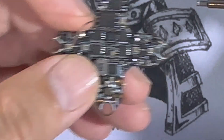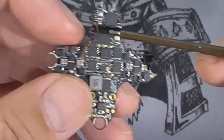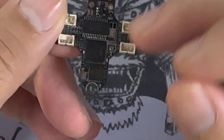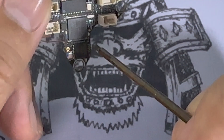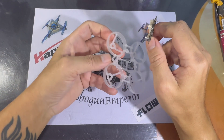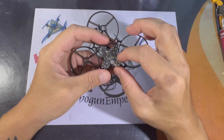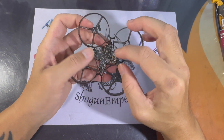The solder pads are really really tiny so you need to use a fine tip soldering iron. I'm probably going to use it on the Bassline frame and see how that goes, but I may use it on a 65 millimeter frame or maybe a 75 millimeter frame — it really depends.